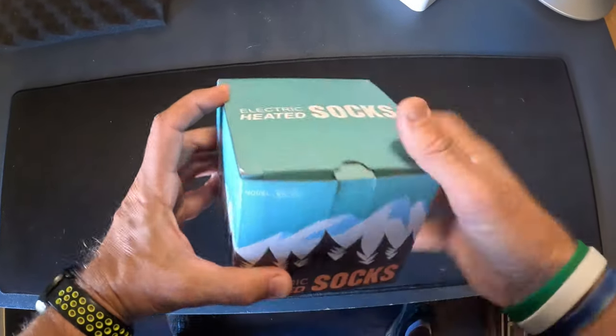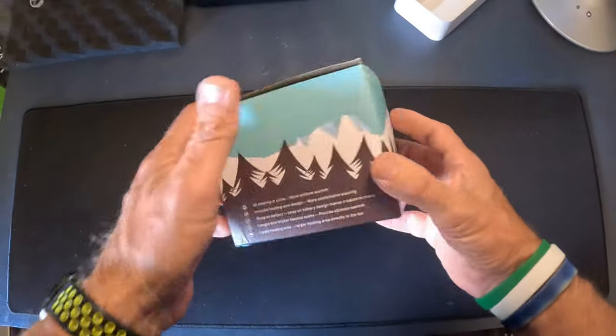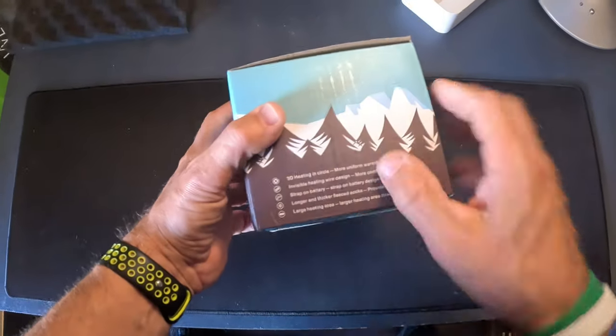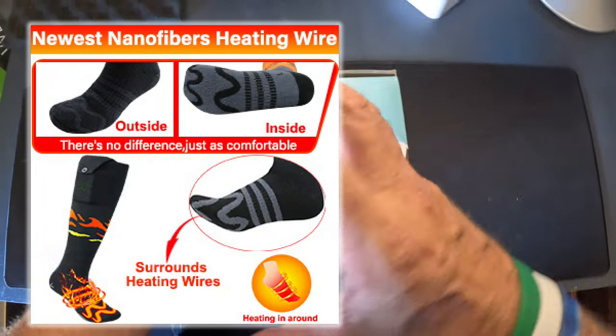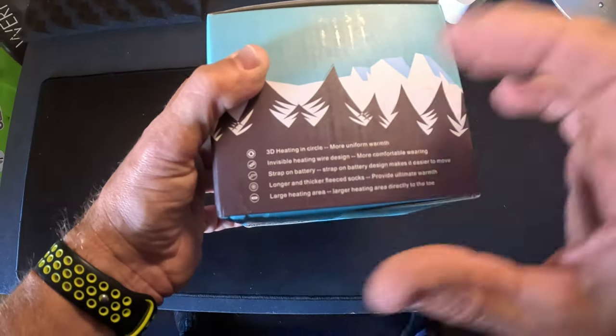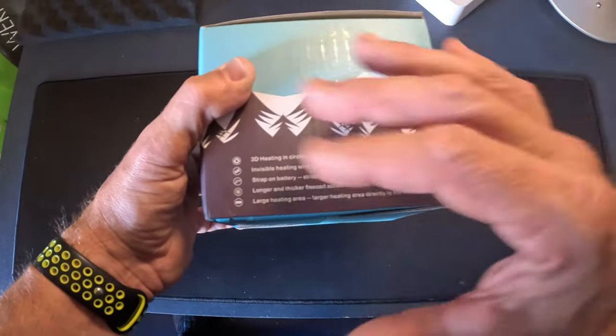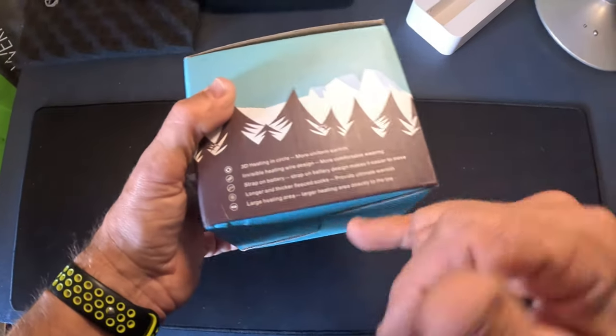This is the SK-01 electric socks. These things look awesome actually. Just kind of looking over the box here, they're 3D heating in a circle so they do a uniform warmth around the foot. Invisible heating wire. Strap on the battery on the side makes movement easier. Longer and thicker fleece lining. Larger heating area.